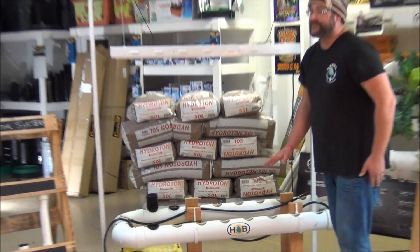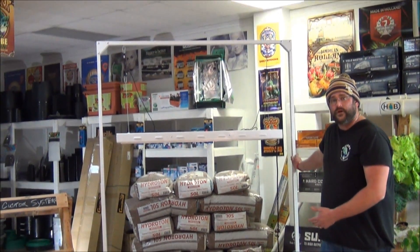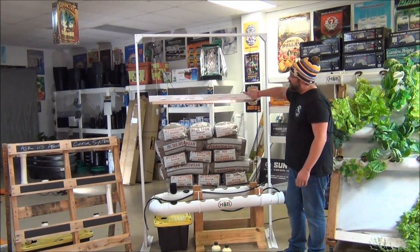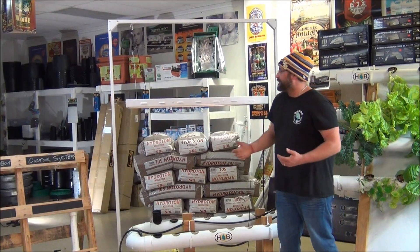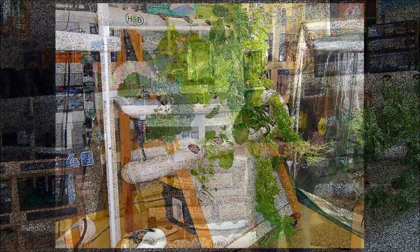This system fits perfectly underneath the light stand. So if you don't have anywhere to go outside and you want to pull this in, or even pull it in for the winter, you can include this light stand — and this is just a T5 light. Very typical four foot, four bulb, regular T5 light. You're going to get about 20,000 lumens out of this. One great thing about T5 lighting is it doesn't produce a lot of heat, so that's why we like to use T5 lights on NFT systems.